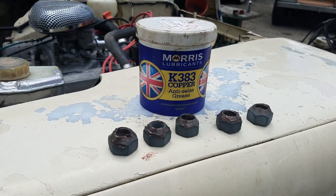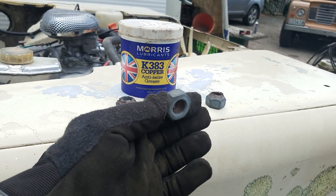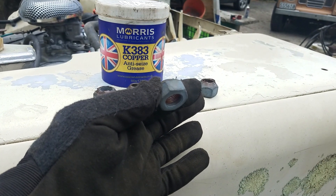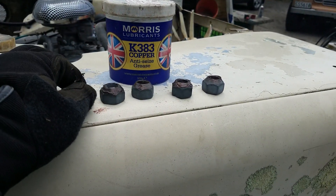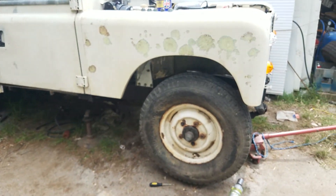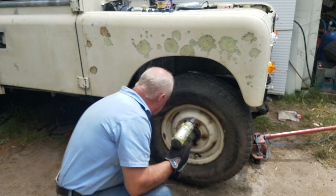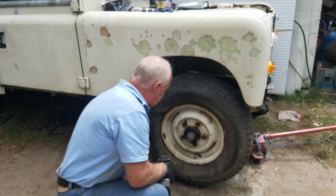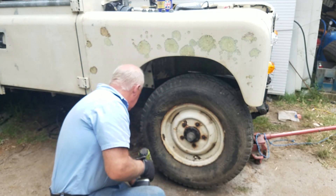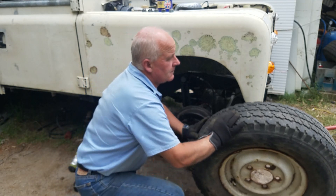I'm going to do an experiment with my wheel nuts. They're old, crusty and they've had a hell of a life, but I've cleaned them up, acid etched them, electroplated them, and I'm not going to wash them, polish them or anything for at least the next year. I've copper coated the inside of the thread. If you look closely, you'll see that the thread started to rust while they've been sitting around for the last few days, because the zinc plating doesn't go round corners — you can't seem to zinc plate the inside of things.